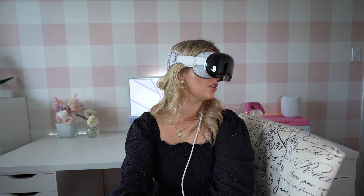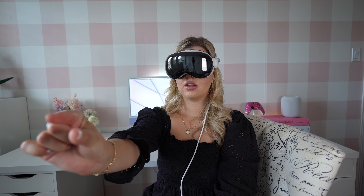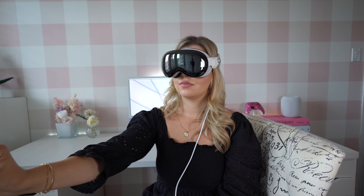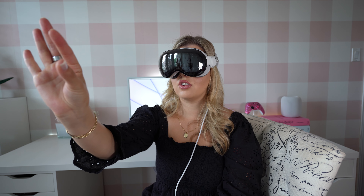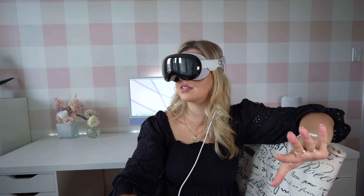Adjusting the lighting — it's super dark right now. Look at the dot and tap your fingers together to select it. Now select all the dots around the circle. It's crazy how well it just knows where I'm looking, and you don't need to strain your eyes.